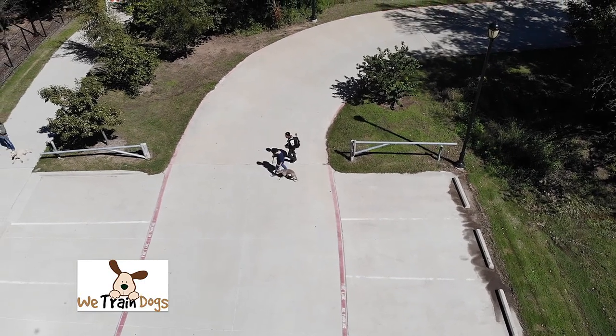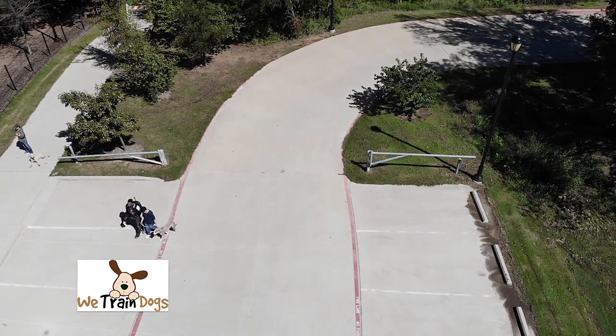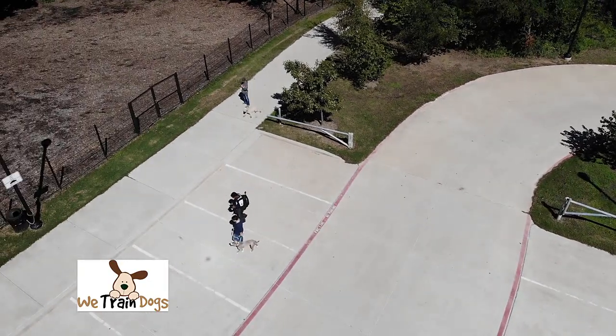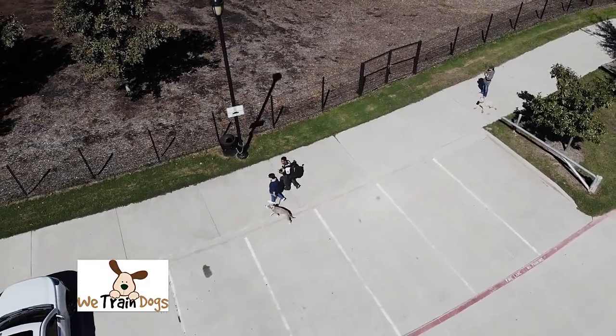He does really well with us and does not put a lot of pressure on his handler. What we're worried about is the other handlers. What we're trying to do is employ our strategy for the training session — basically just to introduce him to other dogs. When you come to a dog park, there are lots of distractions.